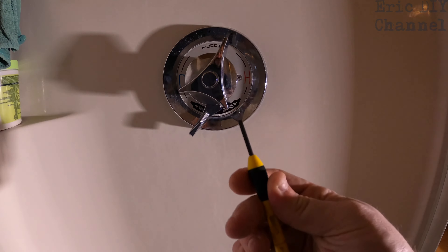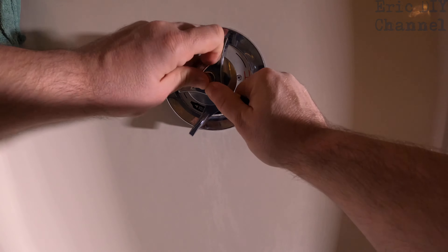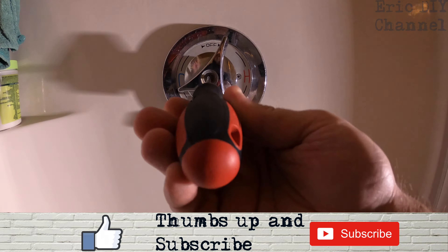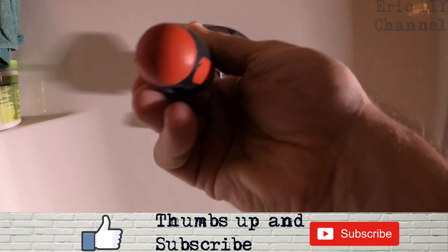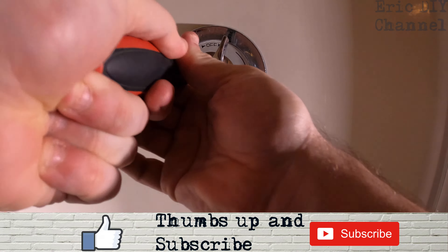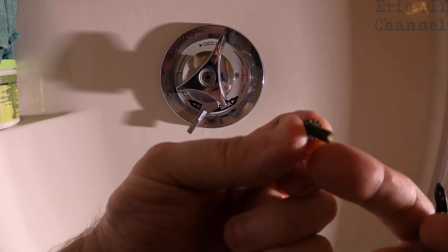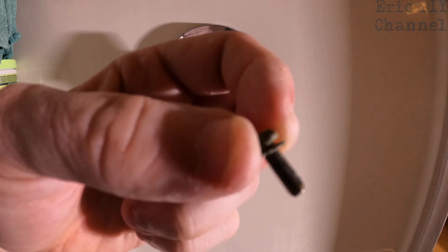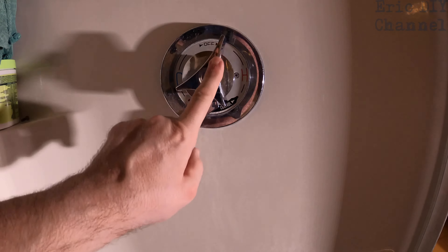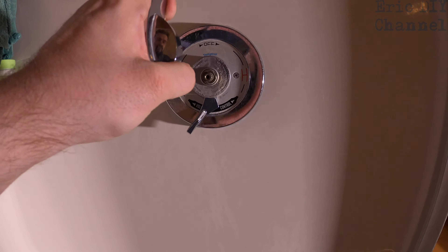We're going to take this handle off. I have to use a small flat screwdriver just to get in here and pop this cover off. Step two is to take out this little Phillips head screw right in the middle of the handle — lefty loosey, and don't lose the screw. When you take off the screw, it also has a little washer on it. Next step, just pull the handle right off.